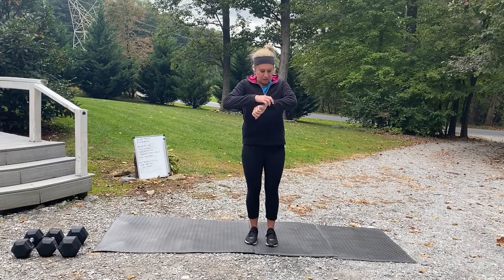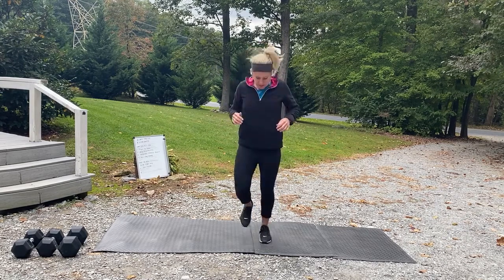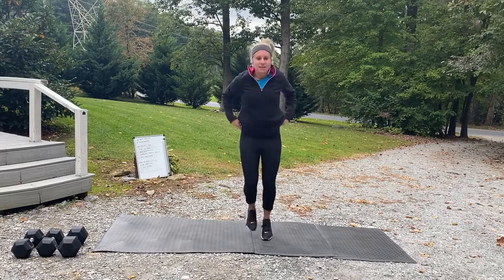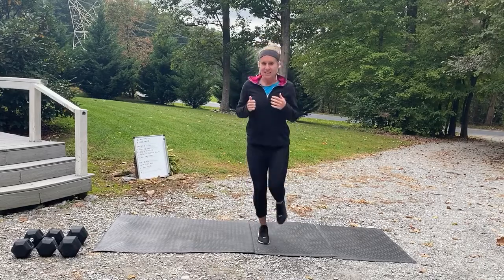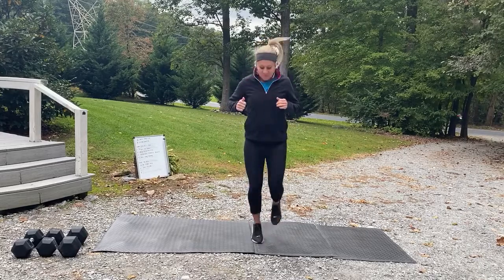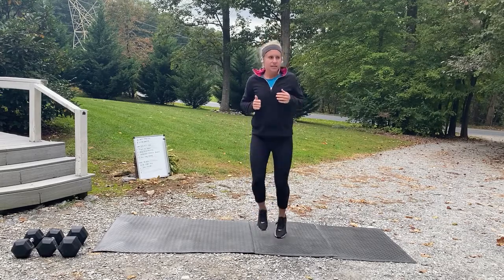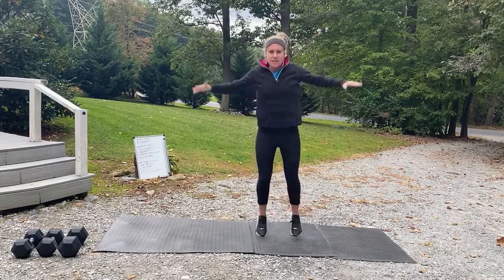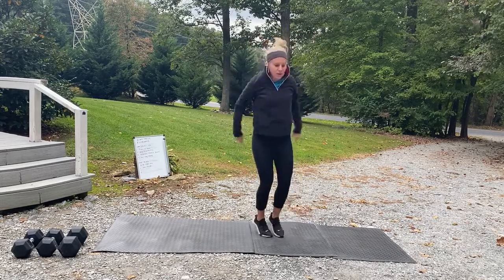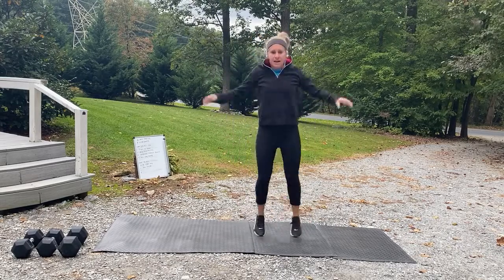Let's jump into the workout. We're starting with a warm-up — jogging in place. Three, two, one, let's go! Now we're going into jumping jacks. If you want to go for that full range of motion, touch those hands behind the back.